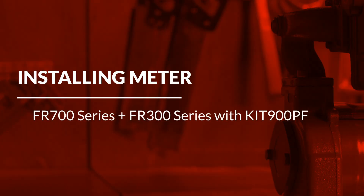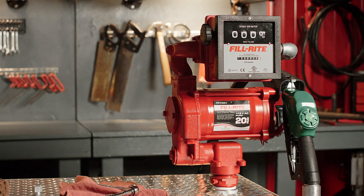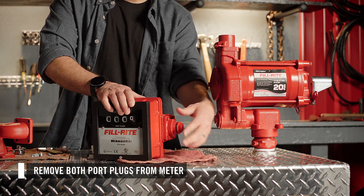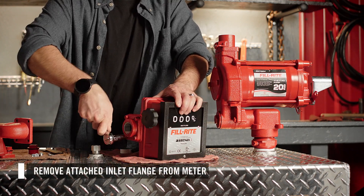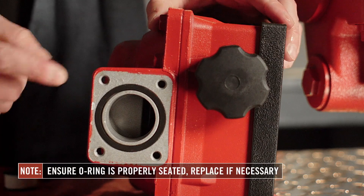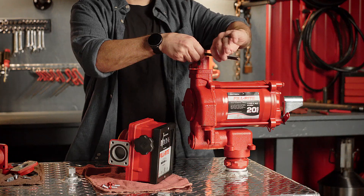To install the 900 mechanical meter on an FR 700 or FR 300 series pump, follow these steps. First, remove both port plugs from the meter. Then remove the attached inlet flange from the meter. Ensure the O-ring is seated correctly around the meter's inlet port. If necessary, replace it with the new O-ring provided in the kit.